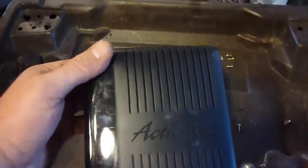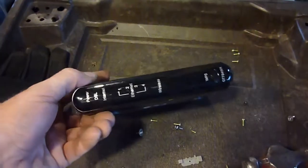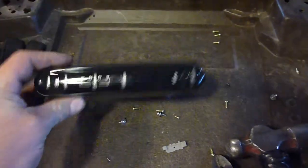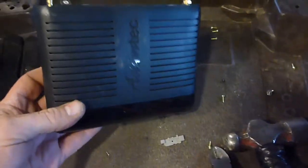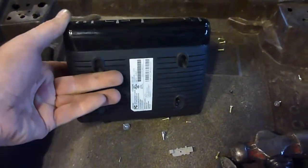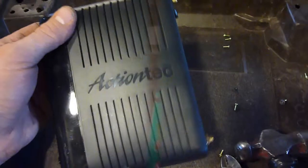Hey YouTube, Sam here. We're going to look at one of these Action Tech Internet wireless internet things. I don't know much about these things, but I always kind of wondered what was inside one. This one doesn't work anymore, so let's see what's inside.